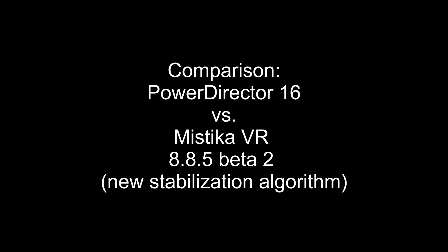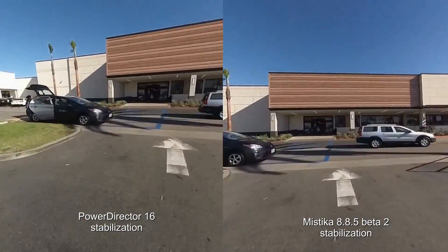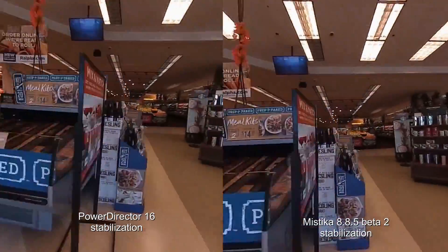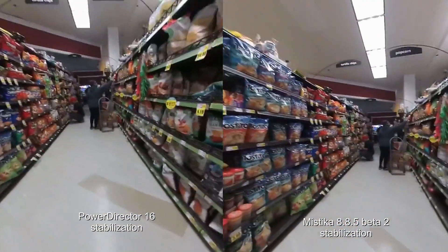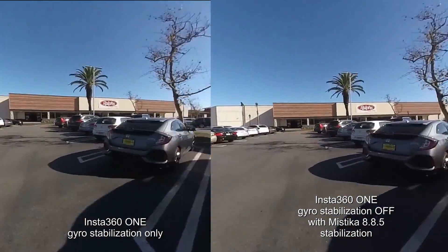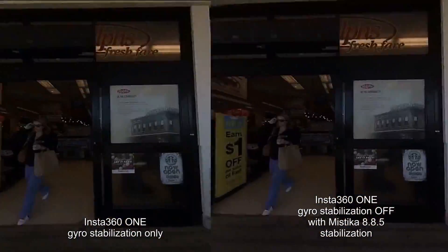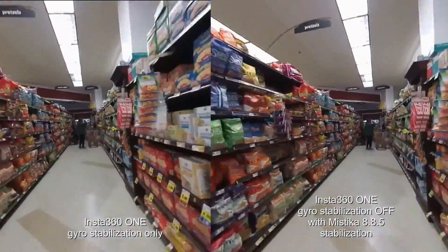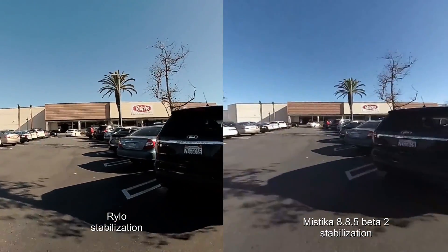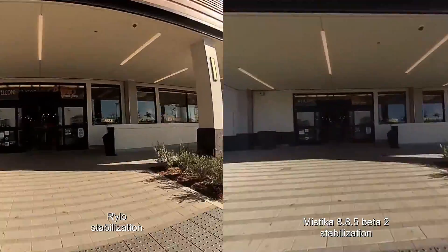Now let's look at pro level stabilization with Mystica VR. On the left side you'll see PowerDirector 16 and on the right side you'll see Mystica's new stabilization algorithm — Mystica is much more stable. Mystica VR stabilization also looks more stable than the Insta360 One's built-in gyro as of January 2018. As an experiment I also compared Mystica VR's new stabilization against Rylo, and I would say Rylo still looks better even though Mystica VR does look pretty good.